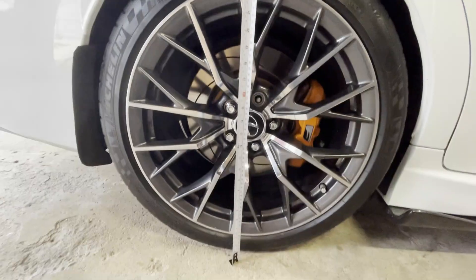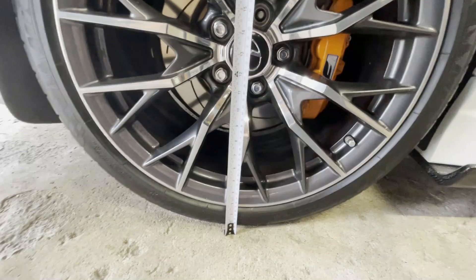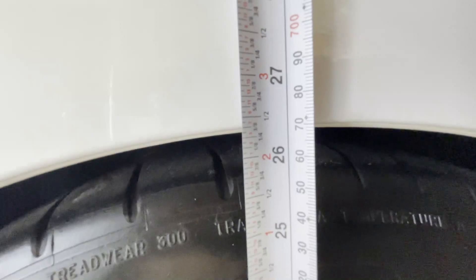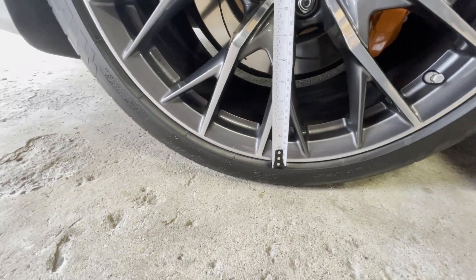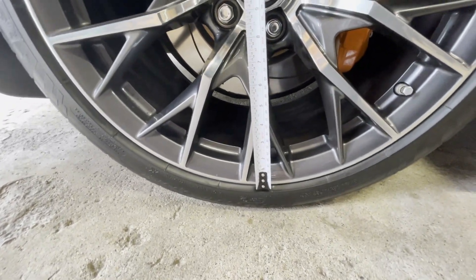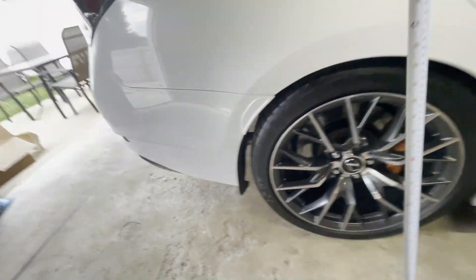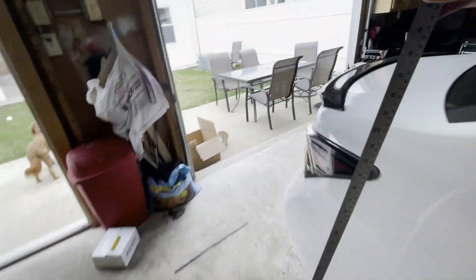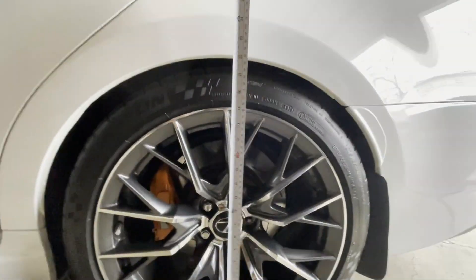Let me show you how I measure. A lot of people measure from the ground to the fender — if you do that, my rear is at 26 and 3/8 inches. But I always measure from the bottom lip, pulling upward to make sure it's snug, and that way I'm at 24 and 7/8 inches on both sides in the rear. I'm anal about it — I need it to be exact side to side.